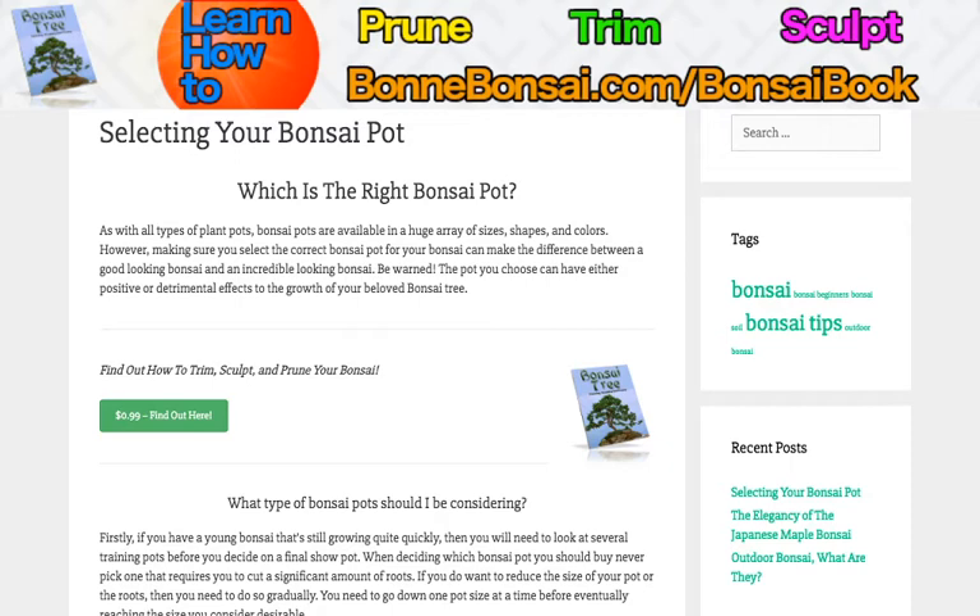Getting into the topic at hand — which is the right bonsai pot for you? As with all types of plant pots, bonsai pots are available in a huge array of sizes, shapes, and colors. However, making sure you select the correct bonsai pot can make the difference between a good looking bonsai and an incredible looking bonsai. But be warned, the pot you choose can have either positive or detrimental effects on the growth of your beloved bonsai tree.